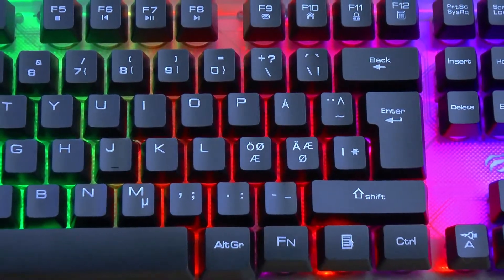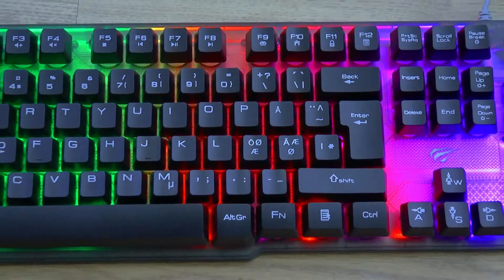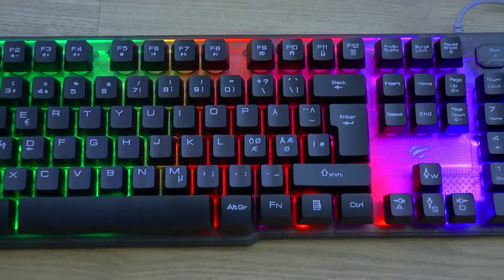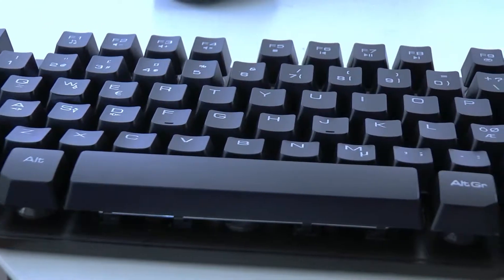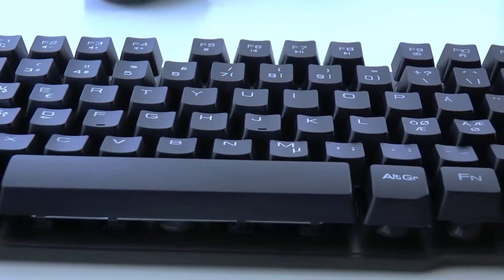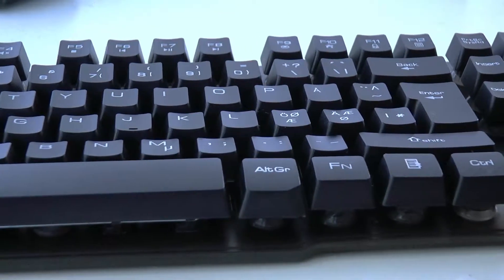The overall build quality is good — actually best for the price. It does well, at least for some parts. It's unfortunate that you cannot see the keys in the dark and you cannot change the LED colors, but I will recommend it to anyone who wants a cheap gaming keyboard. Well, for now that's basically it, thanks for watching.